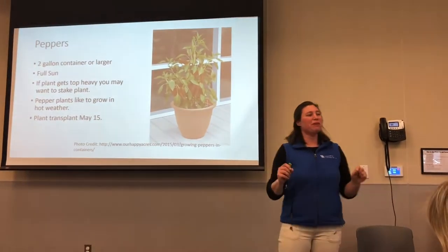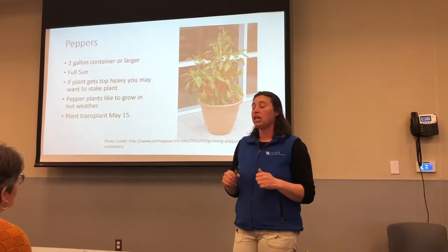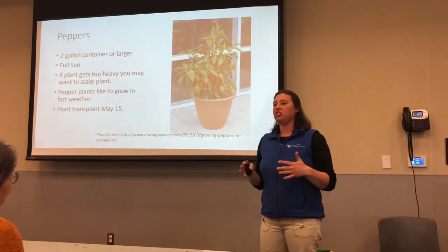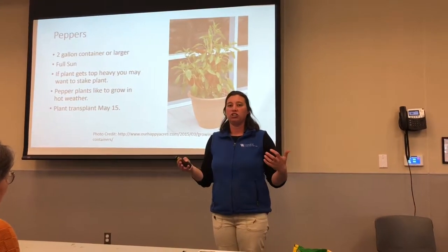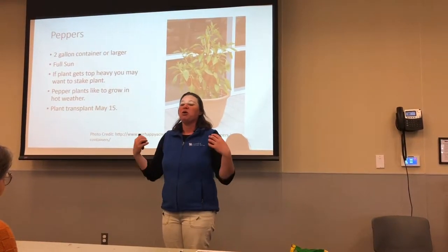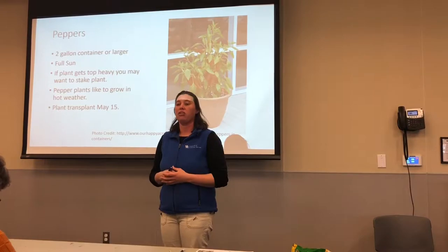Peppers like it hot. I would wait for peppers and do not plant until after Mother's Day. They like hot, hot weather. How many times in June have you had a pepper plant and it just sat there? Because our Junes were a little bit more cloudy, they were a little bit cooler, even though it was still 70 degrees. We thought it felt awesome. Peppers like it hot, so I would not even bother planting peppers until Mother's Day weekend at the earliest.